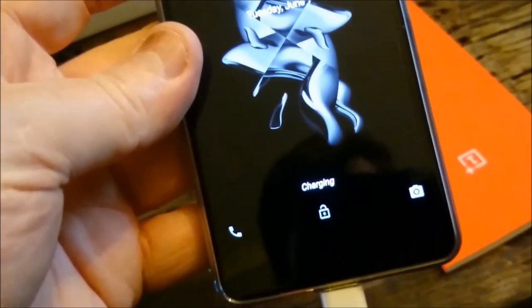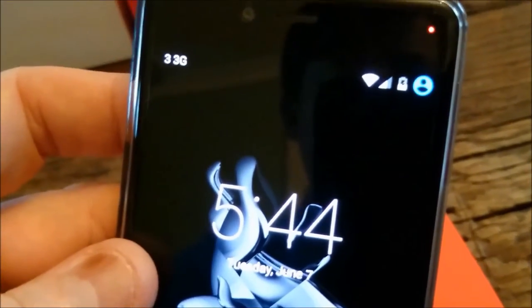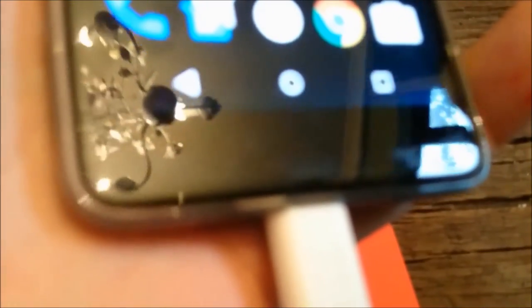There you go — it's charging and you've got a little light in the top corner confirming that. Once you've taken the protective cover off you'll find there is also a protective film included on the screen, which you won't see on the video — but there is a protective film over that as well.